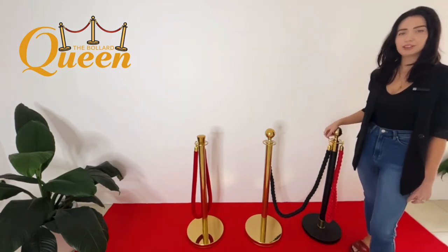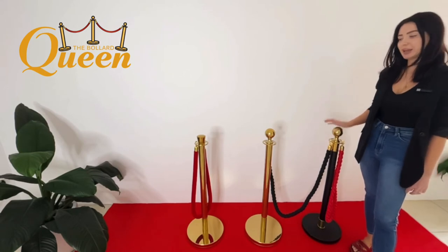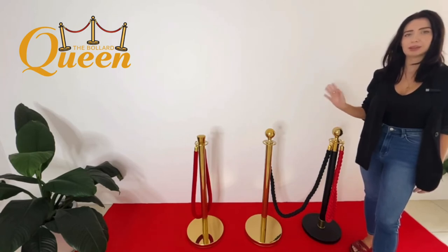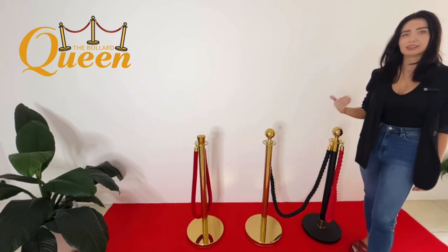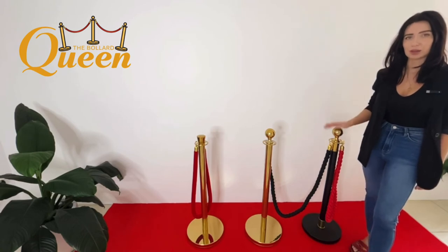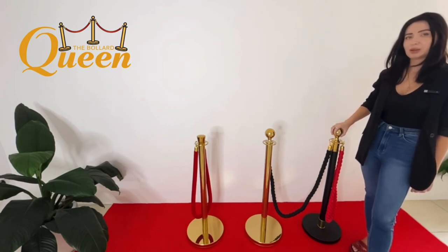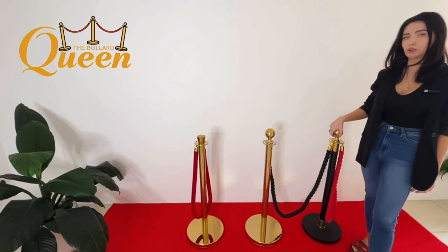We are located on the Gold Coast, so if you are local, buying local means same day or next day delivery, fully assembled, and also free delivery anywhere on the Gold Coast. Depending on your quantity of order, we can deliver up to an hour away from the Gold Coast for free as well. If you ever need to replace any of the accessories, we can also drop those off for free anywhere on the Gold Coast.